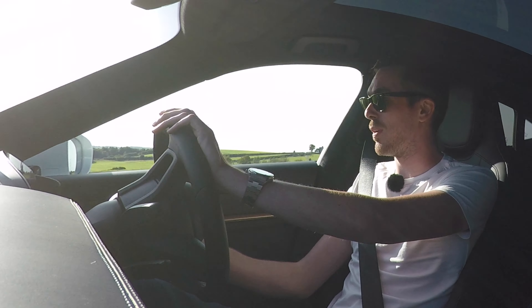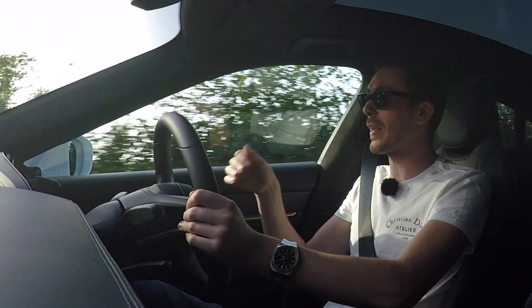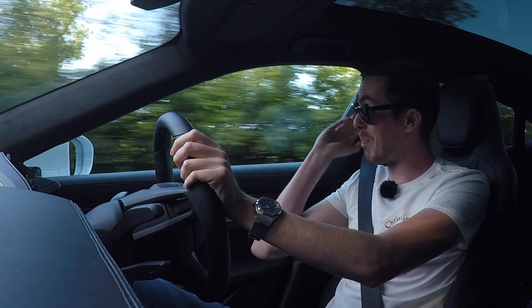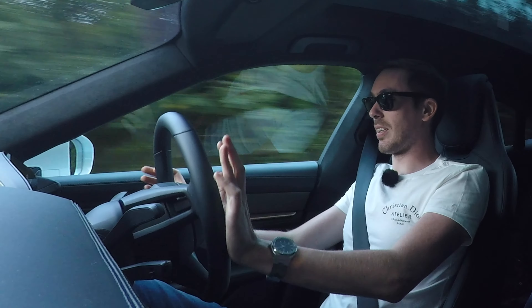If you watched the 992 Turbo S video, you'll remember me saying wait for the Taycan Turbo S review. I've never felt anything accelerate so quickly. I think it's the levels of grip as well, combined with the instantaneous torque — there's no build-up, it just goes. Right, we're on a twisty road now so I need to compose myself. We're going to put it around some corners — I'm interested to see how this thing handles. I'm going to use the central display to switch the car's ride height.